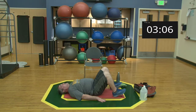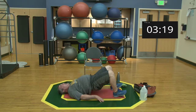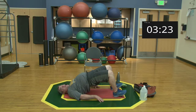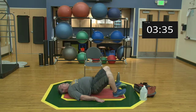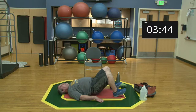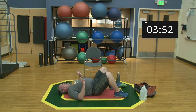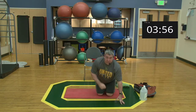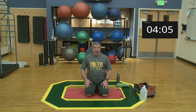Second set — driving the hips up, squeezing the glutes. [Performs reps one through ten.] Relax all the way, come on up. If you need to grab a drink of water please do. As we transition from exercise to exercise, give yourself a second — if you're a sweater like me, towel off and grab a drink.